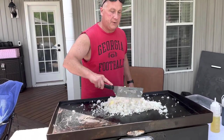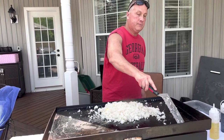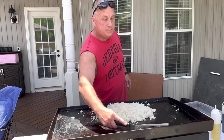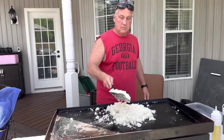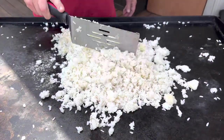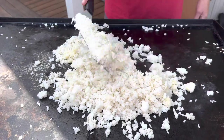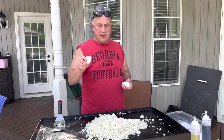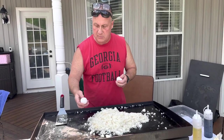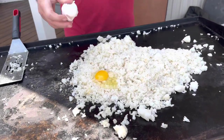It is always best to pre-cook your rice at least a few hours before to give it time to chill — it's best to put it in the night before in the refrigerator. The butter is melting nicely. Now we're going to add three eggs. You can use as many eggs as you want, it's a preference. Just put it right in the rice and then stir it in.